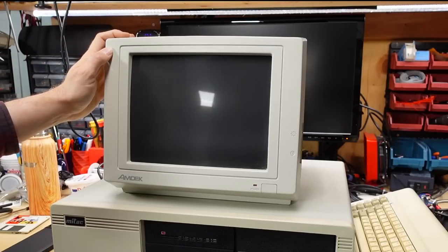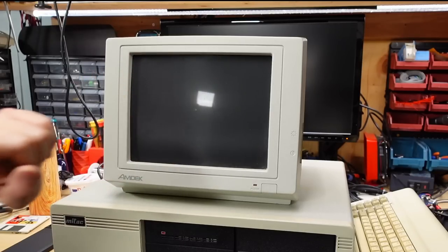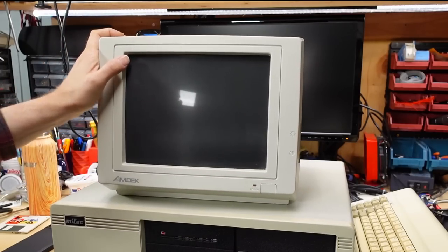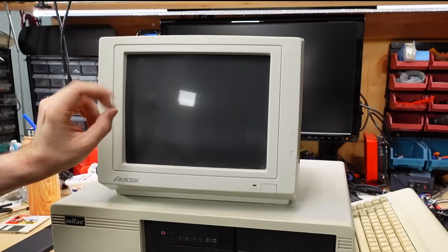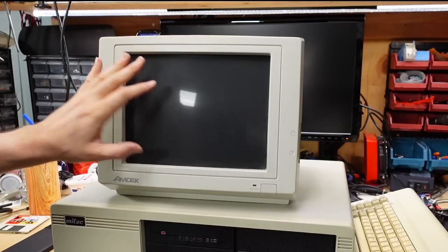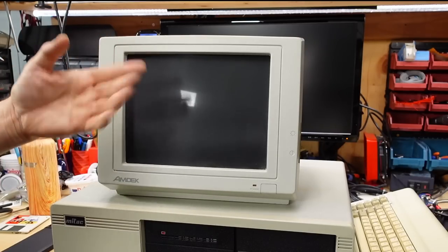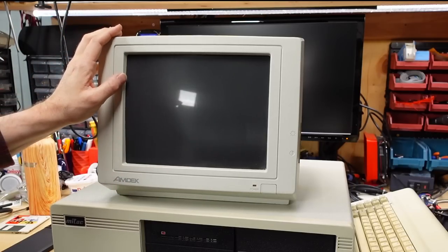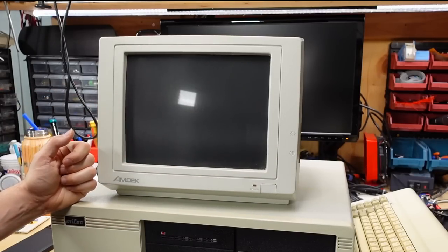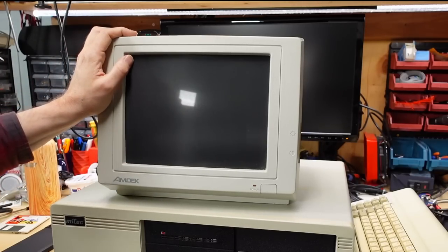We have an Amdeck monochrome compatible monitor with an anti-glare cloth material over the CRT, which does a pretty good job cutting down reflection. The problem with this material — it's almost like pantyhose — is that it collects a lot of dirt and is very difficult to clean. You have to totally disassemble a monitor to remove it, and the glass underneath is usually really dirty, darkening the picture quite a bit, requiring you to turn up the brightness and contrast just to get a usable image. So a lot of times these monitors are quite worn out when I get them.